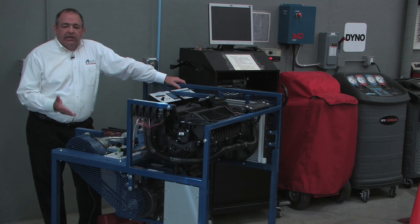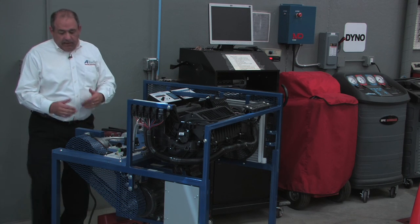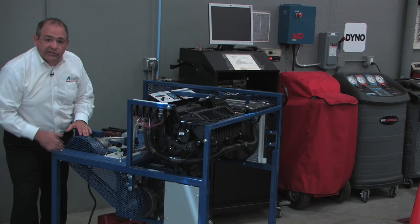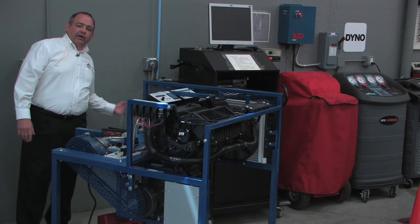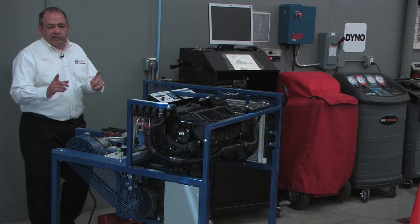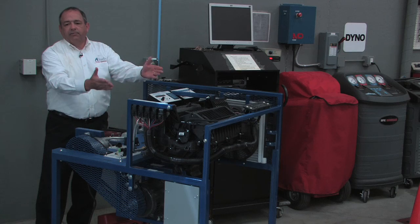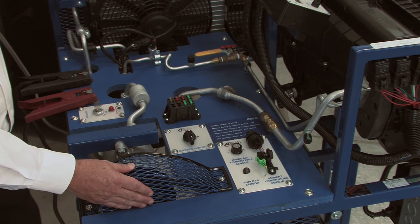As with any air conditioning system, we begin with the refrigeration process. On this trainer, because this compressor is not connected to an engine, we drive it with an electric motor — you can see it's driven with a serpentine belt into the compressor. This is a 220-volt motor, so to operate this trainer you'll need access to a 220-volt supply. You'll also need a 12-volt supply, which is the power source for the control head, the motors, and it activates the control clutch on the front of the compressor.